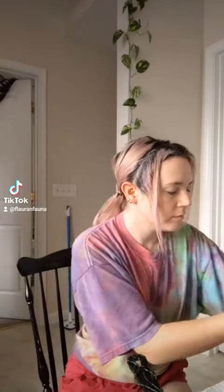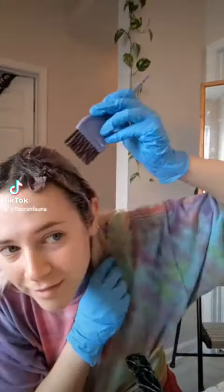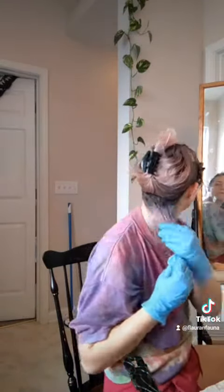Today I'm dyeing my hair with some colors that I mixed together before. I'm going to do these front sections with this color, and then the rest is going to be this darker color. On top, I'm going to add the color too.